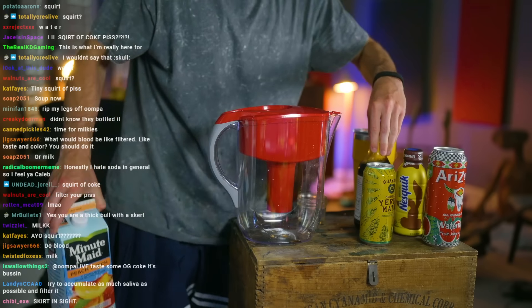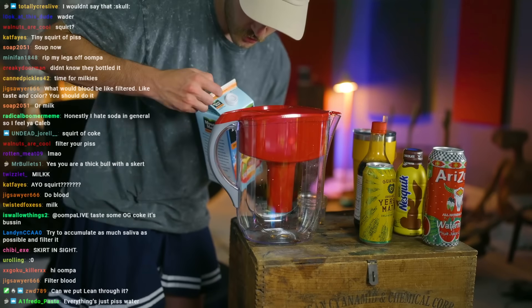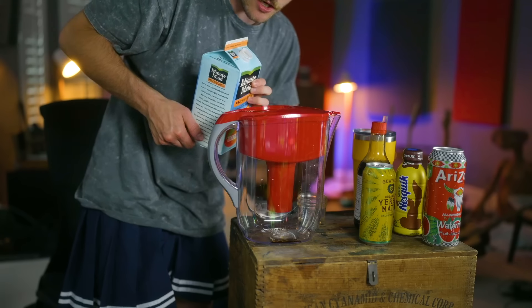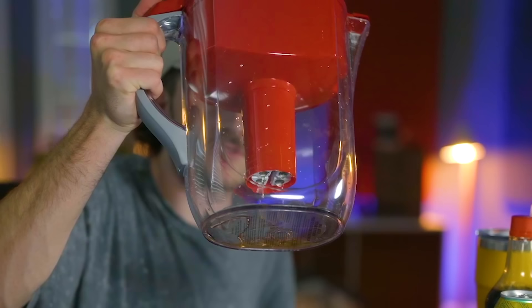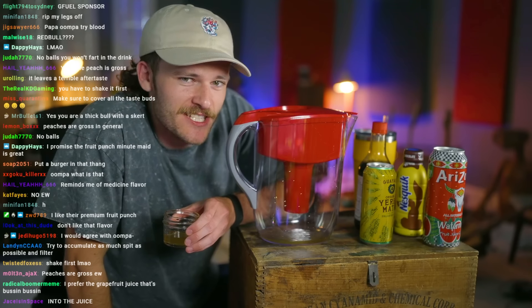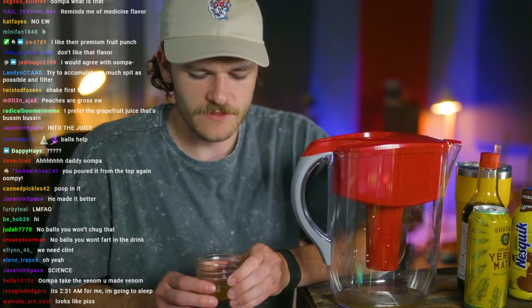I'll do the soy sauce very last before I change the filter, because I feel like it's not going to taste very good. Let's try the Minute Maid peach punch juice — I don't know what it tastes like in general. All right, that looks like juice right there. Here we go — tasting the juice. It tastes better. It filtered out some of that nasty flavor and made it like kind of sweet water. That's improved — that's an eight out of ten. It was maybe a five before. Looks like pisser.